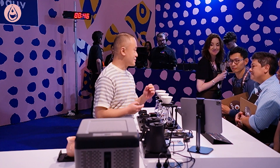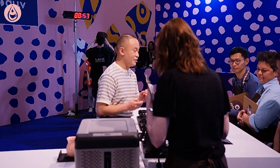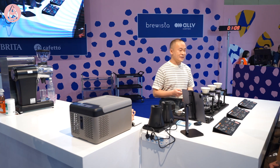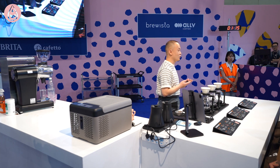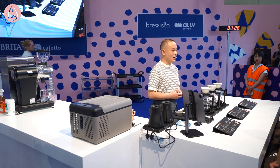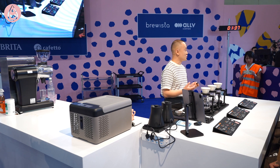I call it the X method — a system easy to understand and follow. The X method reduces the variables by simplifying it, keeping the first two stages fixed, and introducing an adjustable part as X for different coffee types. The X method is divided into three pours. The first two pours are 30 seconds each, and the last pour is 40 seconds, with a total extraction time of 1 minute and 40 seconds. The first two pours use fixed ratios of 2:1 and 6:1, while the third pour uses an adjustable ratio of X:1. Remember three numbers: 2, 6, and X.